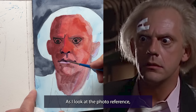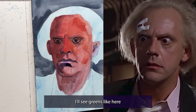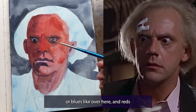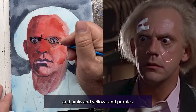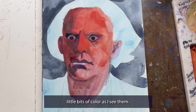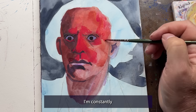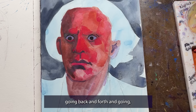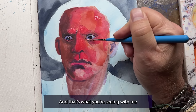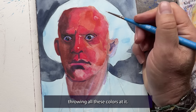As I look at the photo reference I'll see greens, or blues, and reds and pinks and yellows and purples. So I keep adding those little bits of color as I see them. I'm constantly going back and forth — 'oh, I see a little green here, oh I see a little blue here.' And that's what you're seeing with me throwing all these colors at it.